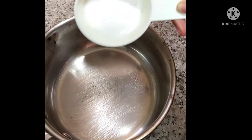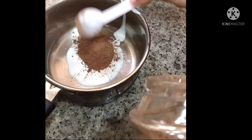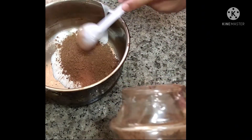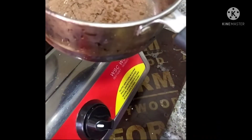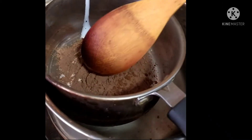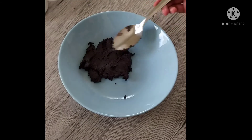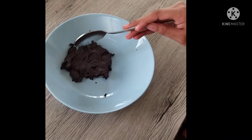Now let's make our mocha cream. For that, I am going to add 1 and a half tablespoon of whipping cream, then 3 tablespoons of cocoa powder and half a teaspoon of coffee powder. We are going to melt this through the double boiling method — I have poured some water in a pan and I am going to keep our bowl on top of it and mix it. Now our mocha cream is ready. I also added 1 more tablespoon of whipping cream to it. It should cool down to room temperature and then we can put it into the refrigerator.